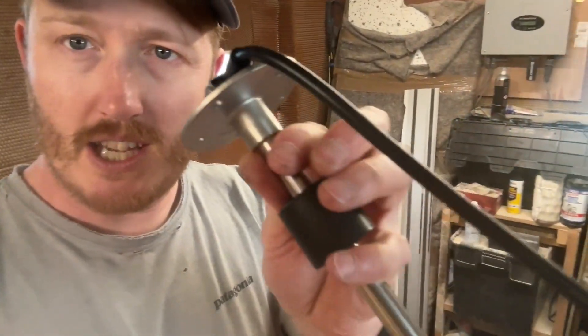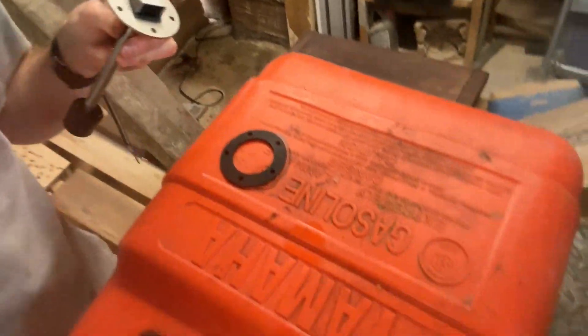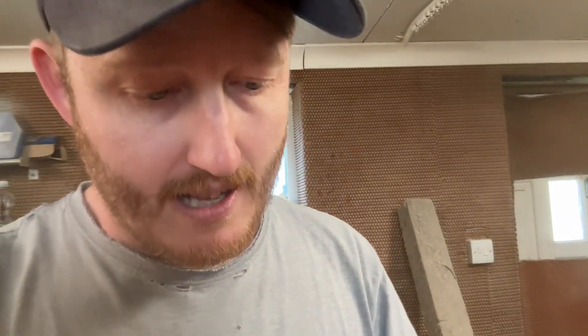This little float sender thing needs to go on the tank, obviously, and we need to start drilling some holes. Choose an area on your tank that's not got too much writing. You need to look for a completely flat area so that you get the best seal for your gasket.